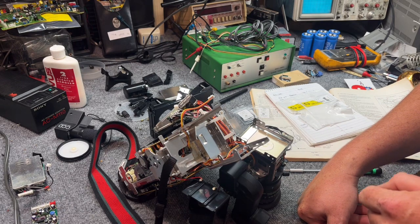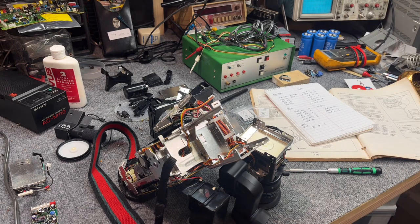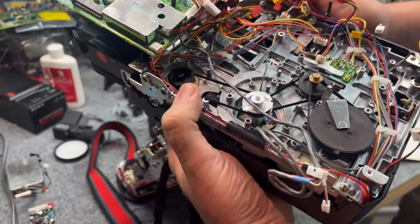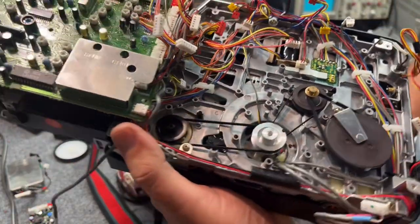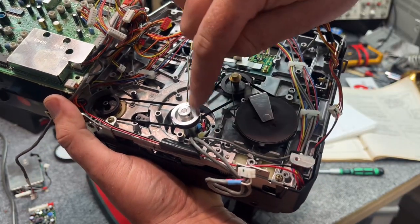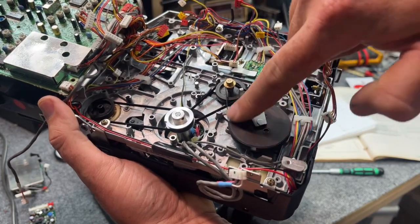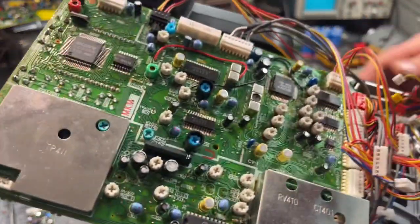Let's talk about belts. The drive system on this is actually pretty cool — relatively simple. This here is your drum motor, which of course runs the drum. Here's the bottom of your video head drum, and it comes over to a relay pulley — there's a brass pulley here with a set screw, and I'll get to that in a second. That drives your capstan flywheel.